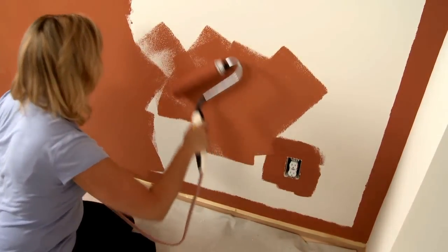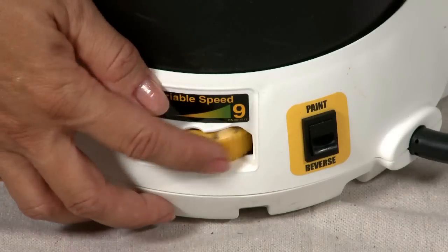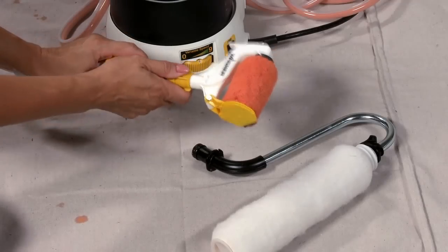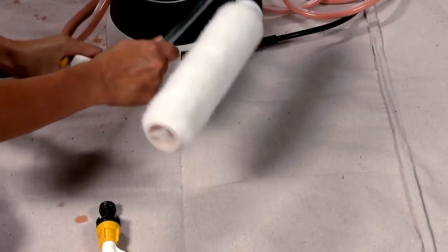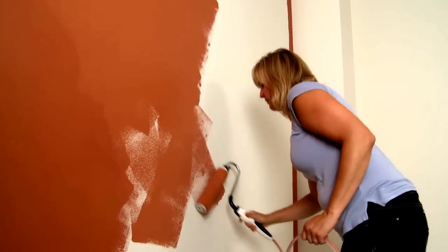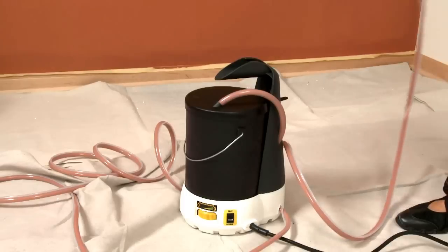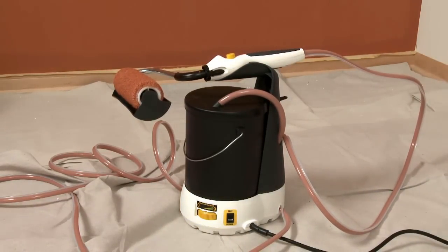Once the trimming is completed, you can start rolling the walls. Accessories can quickly be changed by simply turning the speed control to 0, which shuts off the pump. Press the handle's quick release tabs and pull apart, then attach the roller arm assembly and increase the speed dial to a higher flow rate. When rolling, pick an area to start where you can saturate the roller cover and evenly distribute the paint. You can use the carrying handle of the Smart Power Roller System to rest the roller handle when you're not painting.